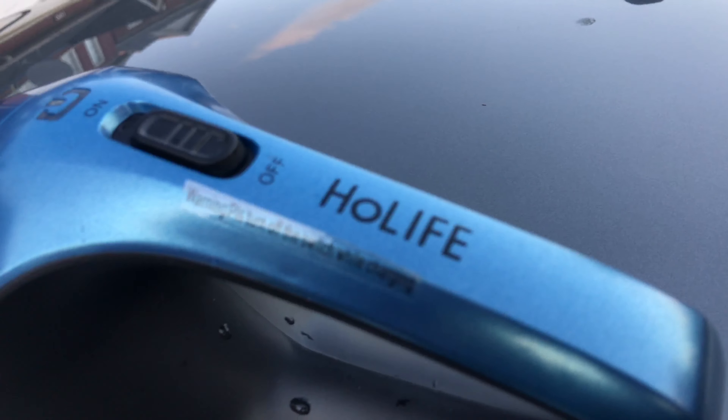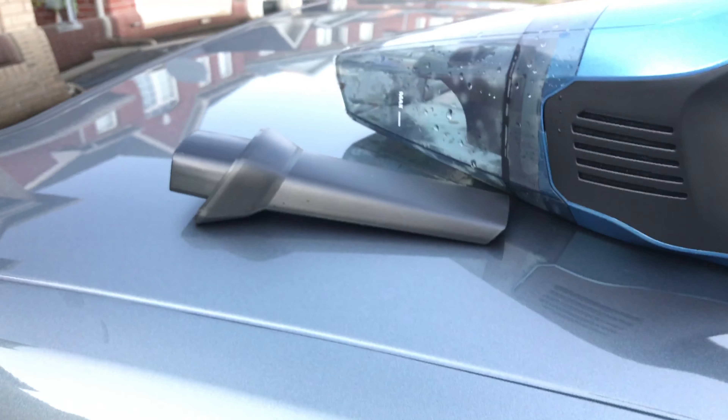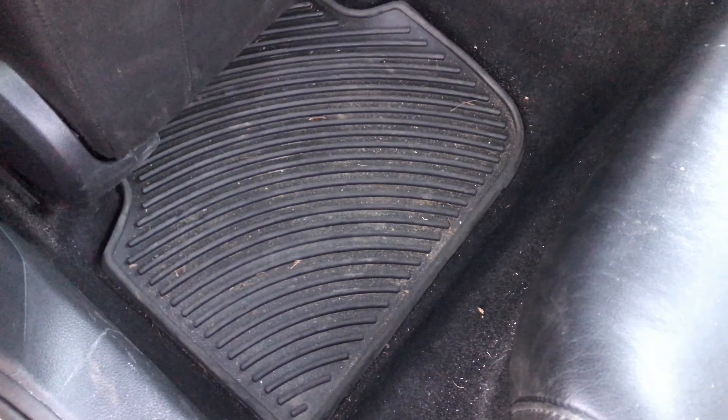I got this vacuum for my car its whole life, got it from Amazon. It comes with different things for your car, and it's a battery-operated unit. I just washed it because I was using it inside the house. You can charge it here. I'm gonna test it how it works inside my car — my car is pretty dirty, I have some sand here, sand there. I'm gonna test it out and see how it works.